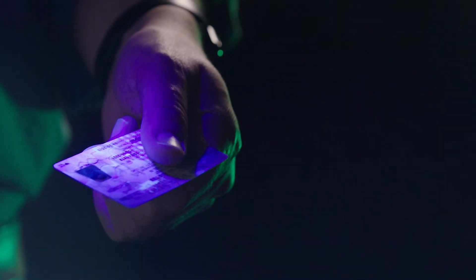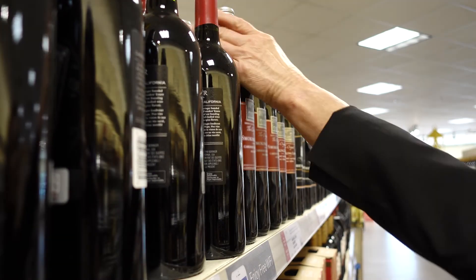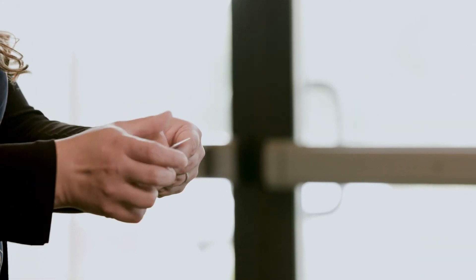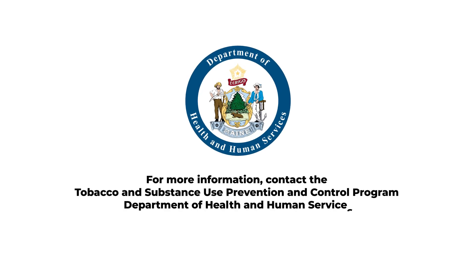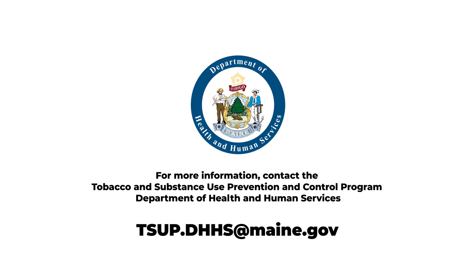Remember, verifying someone's age and identity keeps your customers and employees safe and protects you and your business from getting into any legal or financial trouble. For more information, contact the Tobacco and Substance Use Prevention and Control Program, Department of Health and Human Services.